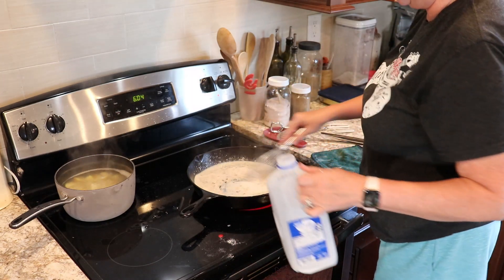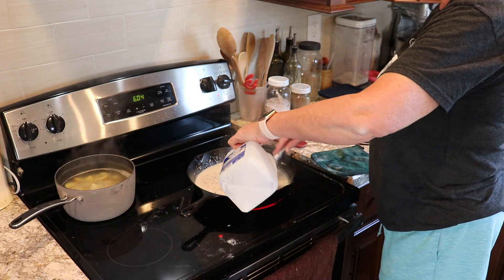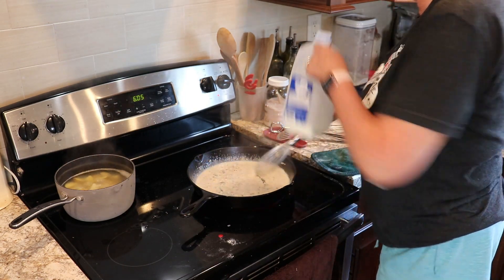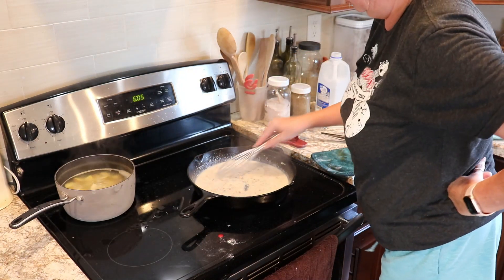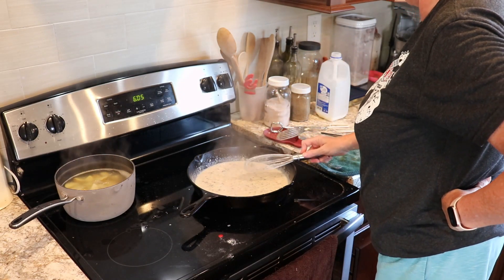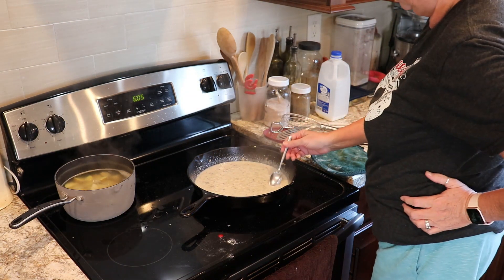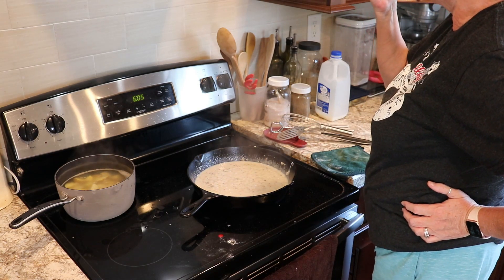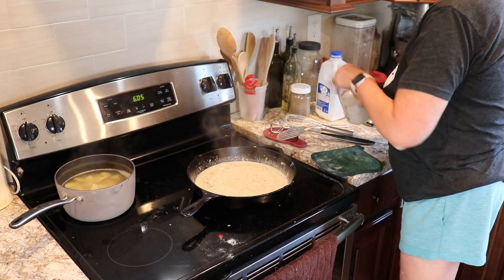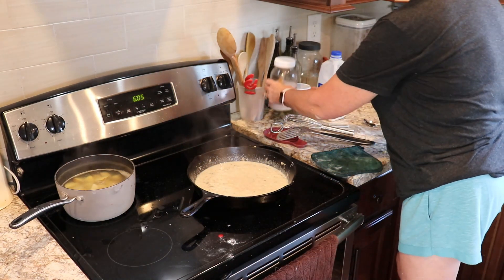This gravy is thickening up quite a bit so I've had to add quite a bit of milk, which is good because then that gives us lots of gravy. We ended up putting it not only on our potatoes but also on our chicken, and it was divine. Fried chicken and gravy is just one of my favorite things — I don't eat it a whole lot because there's a lot of calories, but it's worth it every once in a while. I'm going to go ahead and do a taste test on the gravy.